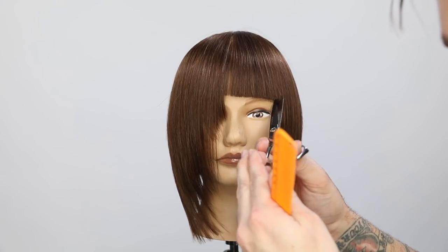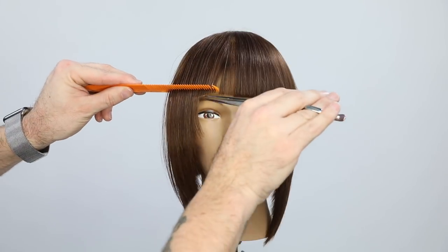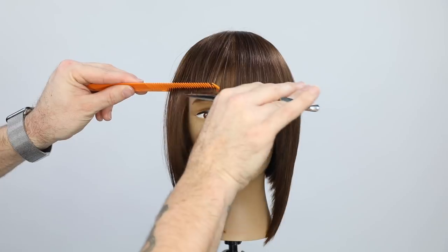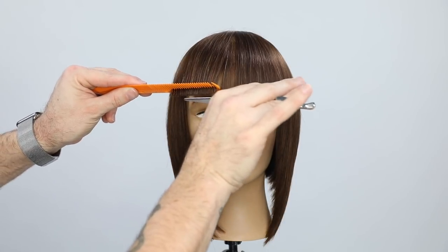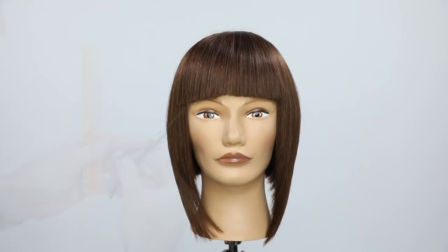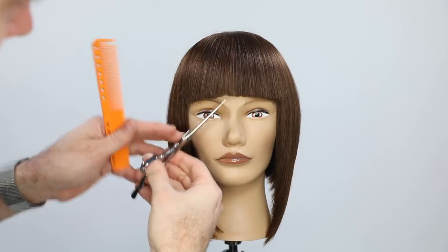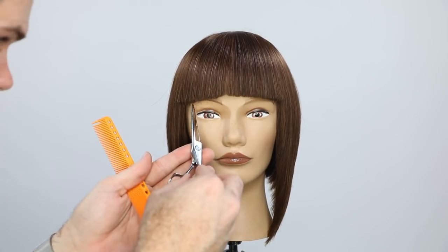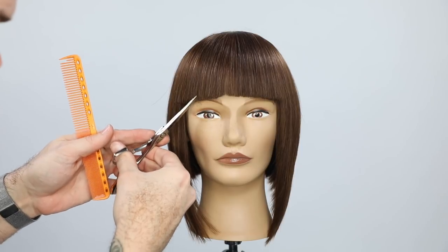When you use the tip of the scissor it's great because it doesn't push the hair. A lot of people try to cut with the full blade, and especially with dull scissors it pushes the hair, leaving a crooked line you didn't want. When I want to straighten the line out I use the tip of the scissor — that helps soften and get the line exactly where I want it.